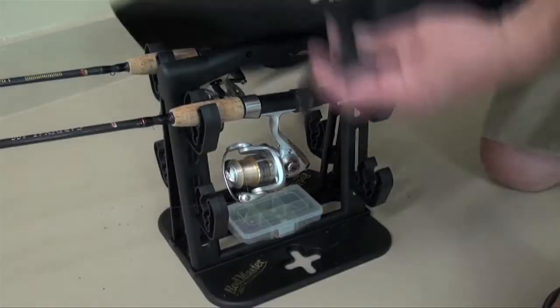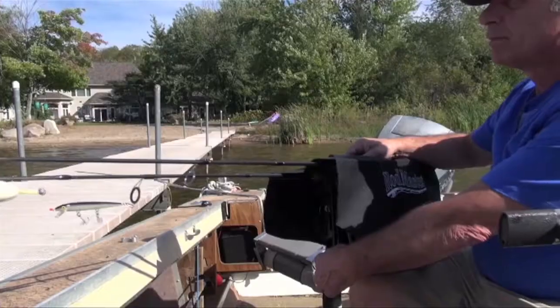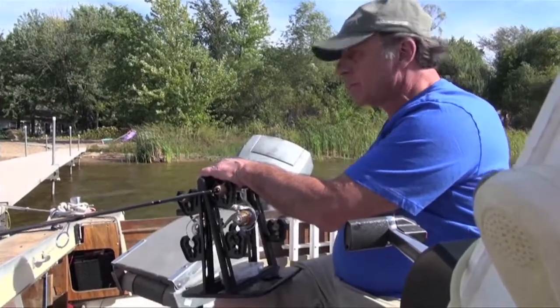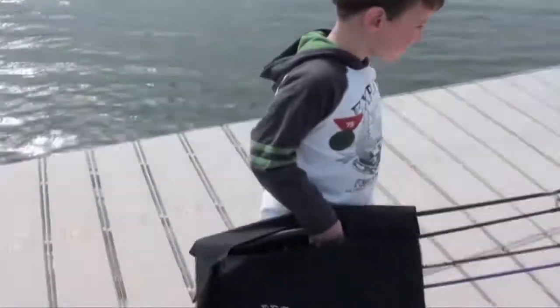Another benefit of the Rodmaster cover is that it protects reels from dust and contaminants, so you don't have to continually clean or fix damaged reels and pay for replacements. Now everything is in one piece of equipment you can pick up with one hand.